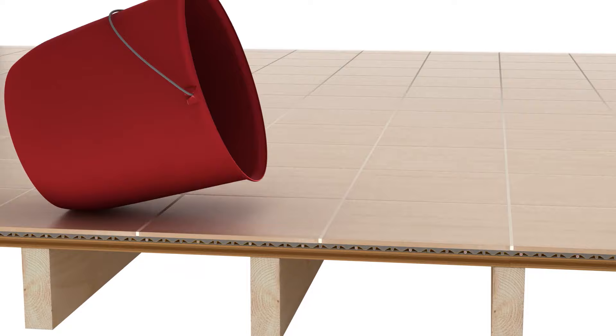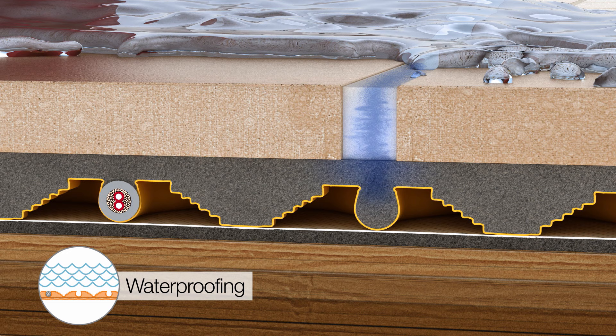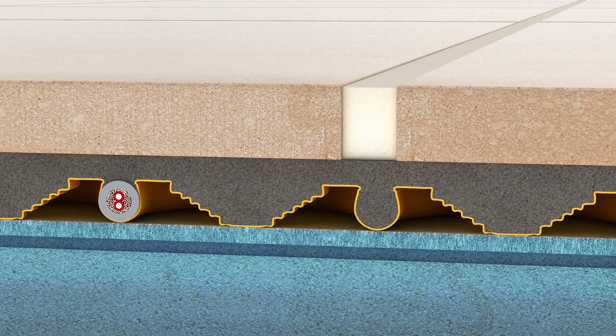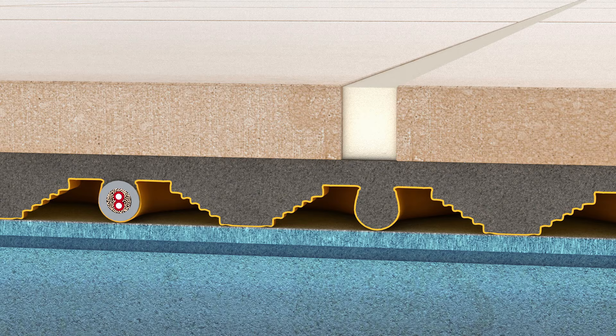Tile coverings are not waterproof, and water can get through the tile covering to the substrate below. DITRIHEAT and DITRIHEAT DUO provide reliable waterproofing to protect moisture-sensitive substrates from water exposure. The free space on the underside of the membranes provides a route for excess moisture and vapor to escape from the substrate. This vapor management function allows for tile installation over concrete cured less than 28 days and concrete on grade passing vapor.